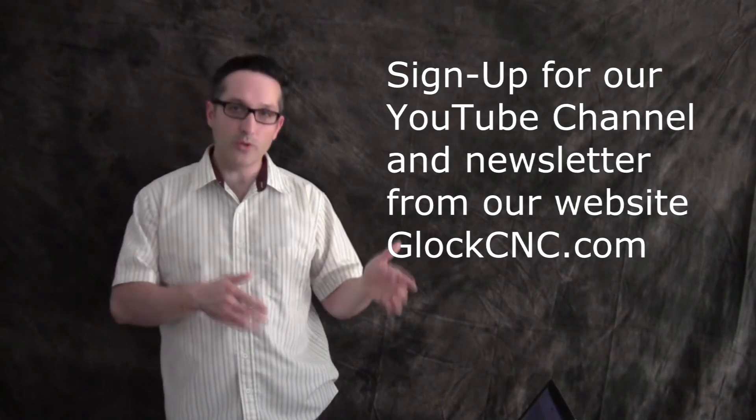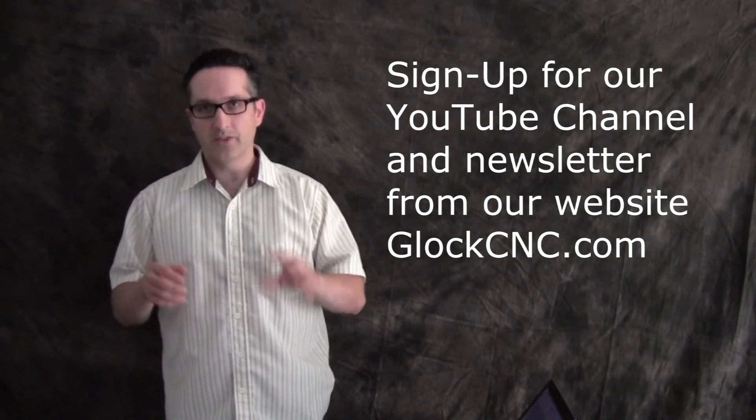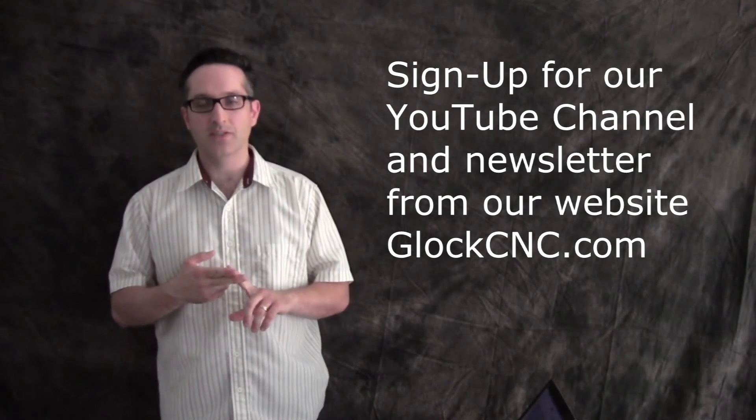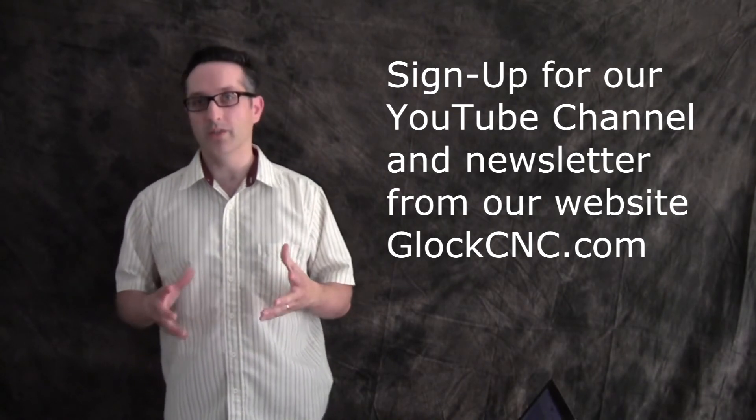Before I let you go, two things. Make sure and sign up for the YouTube channel down below if you're on YouTube. If you're not on YouTube, you can go to YouTube and type in Glock CNC, find our channel, and sign up. Second, make sure you go ahead and hit our website — that's gloccnc.com — and sign up for our newsletter because we have some really sweet new stuff coming out.